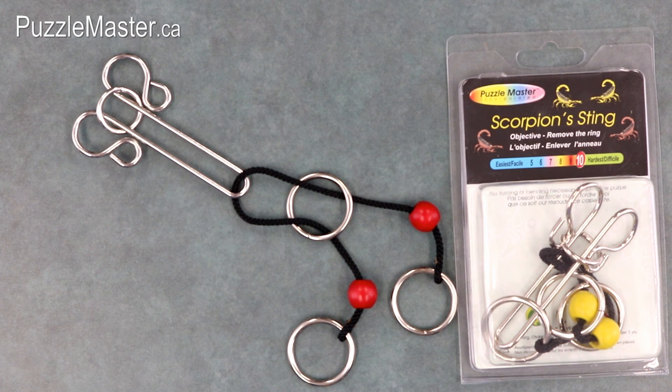The only difference between the two puzzles is that the Scorpion Sting loops the rope around the frame twice instead of once like the Scorpion. This causes the puzzle to be much more difficult. It is amazing how one little change creates such a drastic difference.